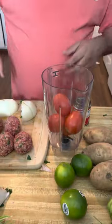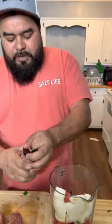Add four tomatoes, half an onion, and one can of chipotle.